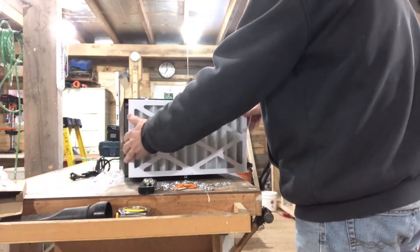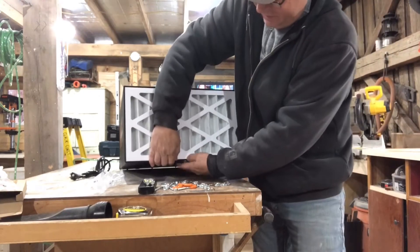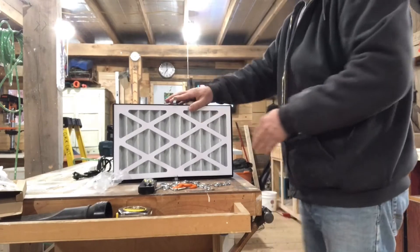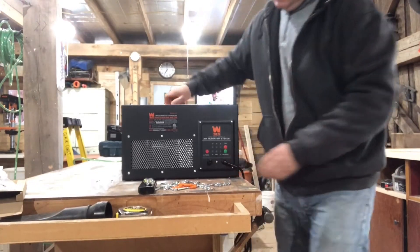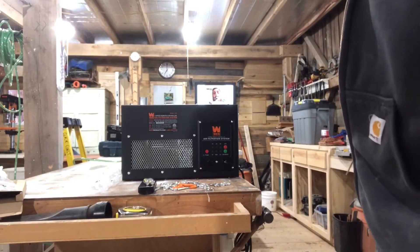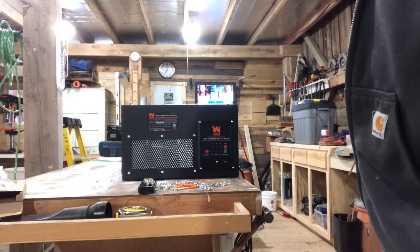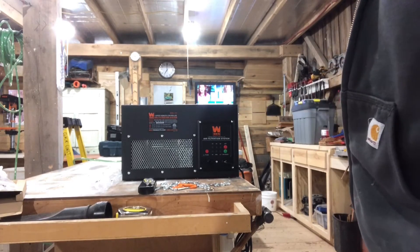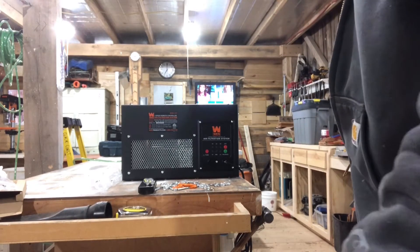I do have another small air filter that I've been using, but like I said it's small. Controls — I do like that it has a timer so when I'm done at the end of the day I can leave it on two hours, four hours, one hour, and it'll clean this place out. My shop's not very big so this is probably all I'm gonna need.